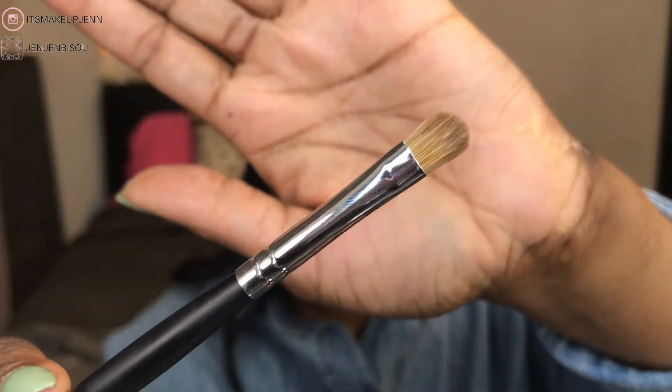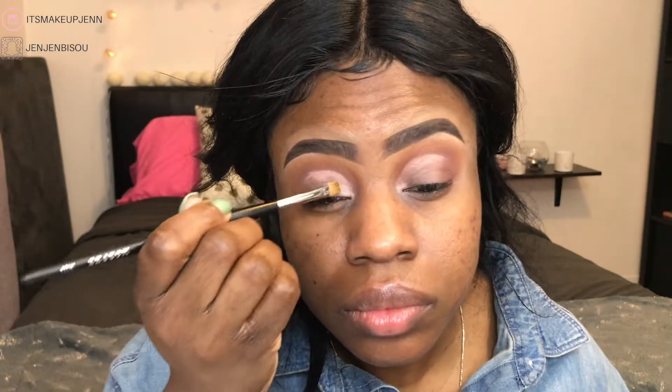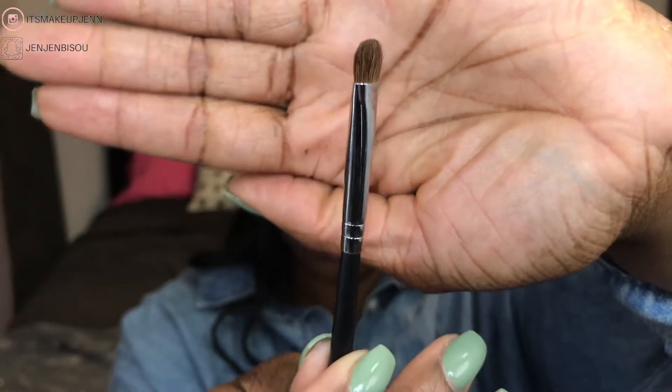Next, to cut my crease I'll use the M124 firm shadow brush along with my Maybelline Fit Me concealer in the shade Fair. To pack a beautiful peachy shimmery shade on my eyelids I'll go in with the M433 pro medium chisel fluff brush, adding that peachy shade on my lids. Then I'm going back with the previous crease brush to blend out the edges of the shimmery shade.